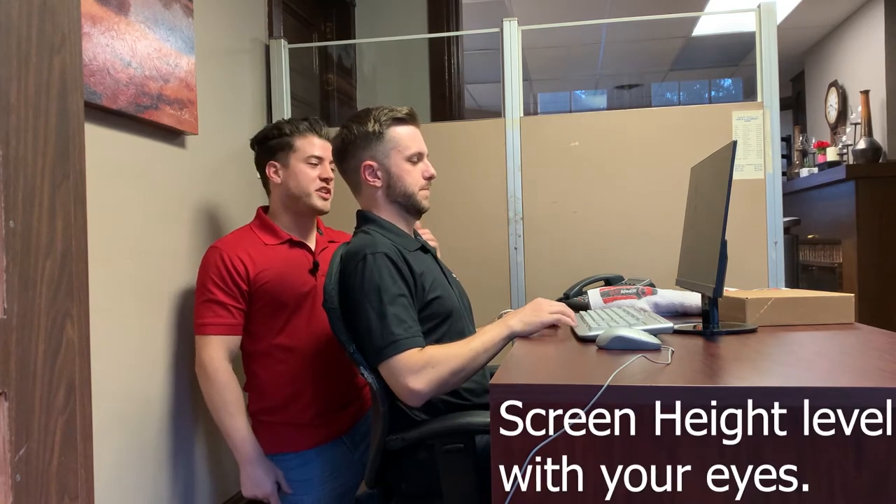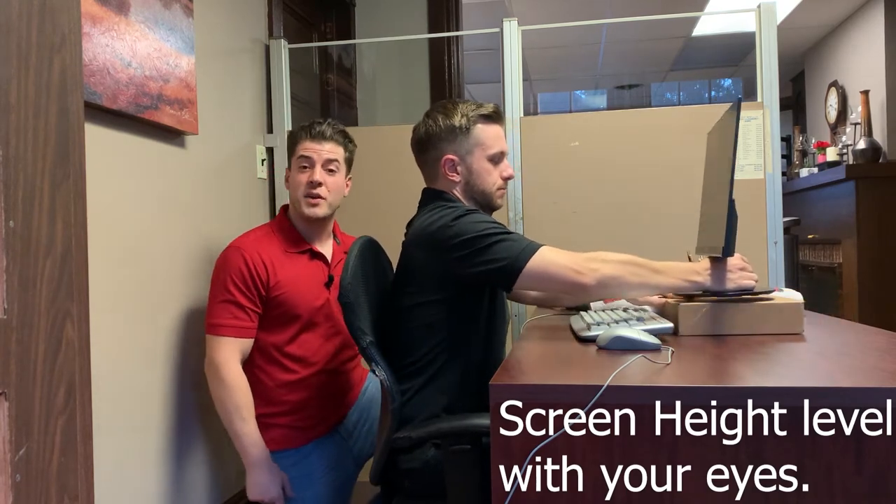So what you're going to do — Joe's going to take a box, a textbook, a stack of paper, whatever you've got at home, and elevate that computer screen to put it in a straight line of sight.